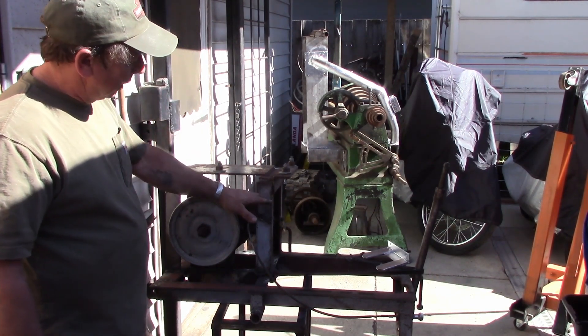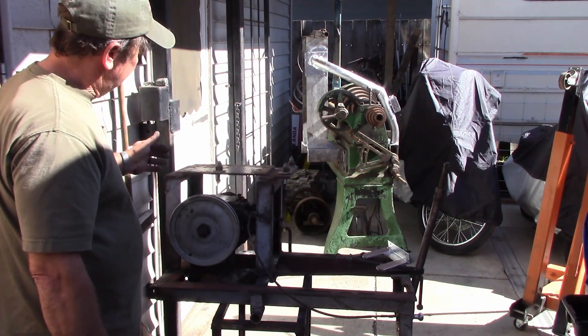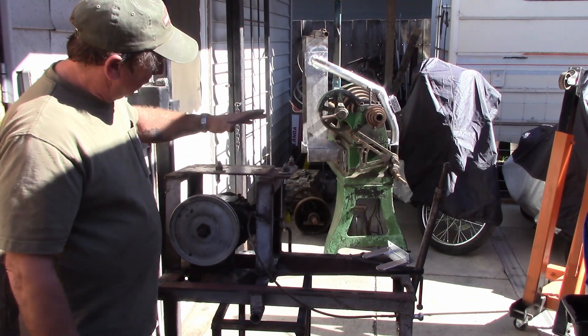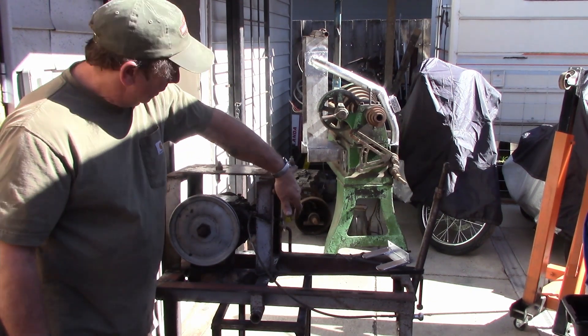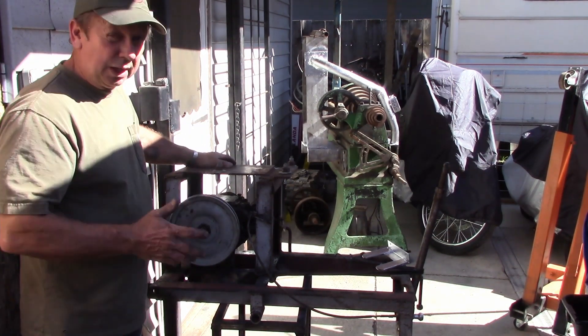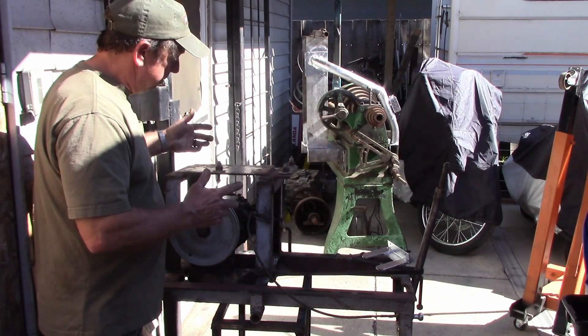I'm going to cut this down about two and a half inches and then just bolt it on. This was all welded in place and it's all two-inch angle iron. What I'm going to do is shorten it up, and the whole plate will set back down on top. I'll drill it in from each corner where the angle iron goes and bolt it — I think that'll be plenty of support for it.